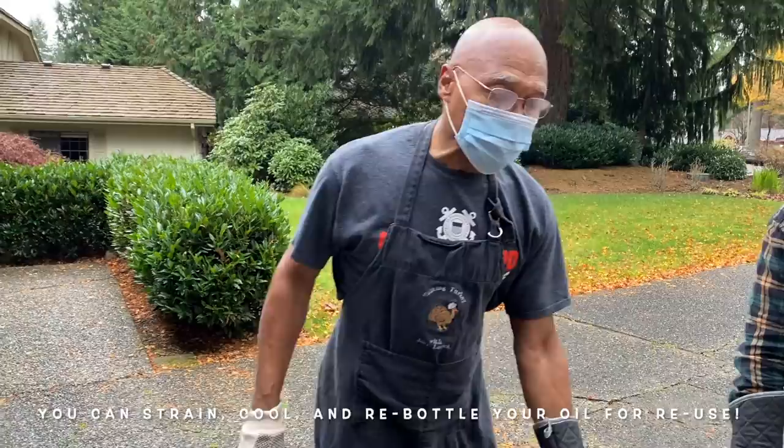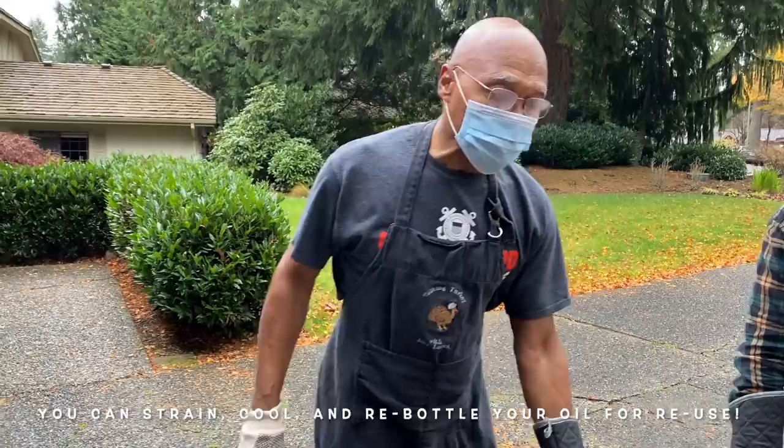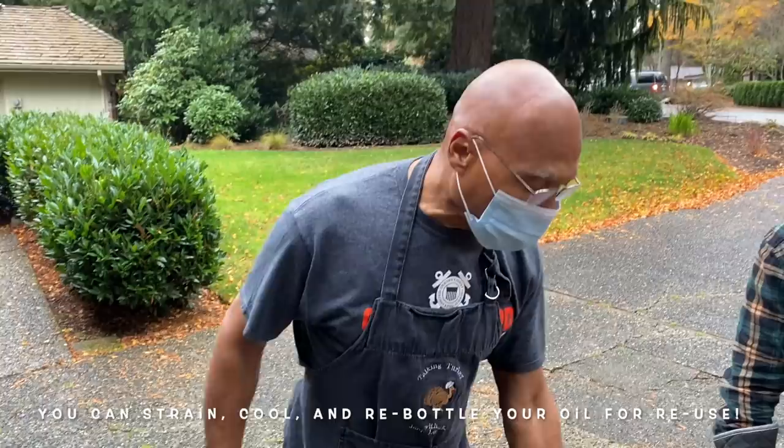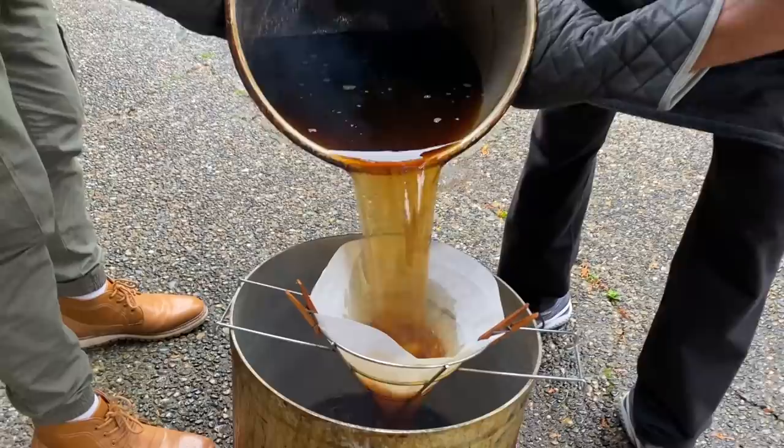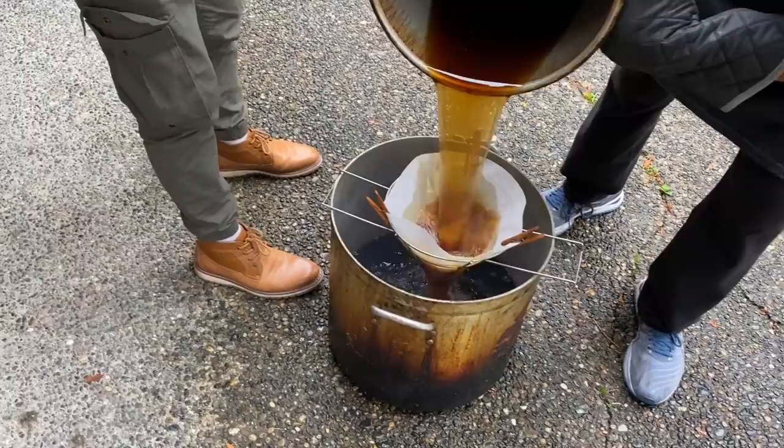What I'm going to do is strain the peanut oil and run it through an oil filter. I strain it because when I have to cook another turkey, we can cook about 10 turkeys with the same oil. So we'll come around slowly, don't touch anything, just pour it into an oil filter — and it gets all of those things that you don't want in there.